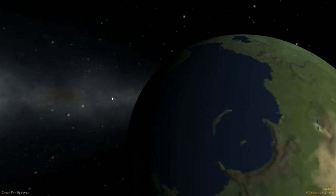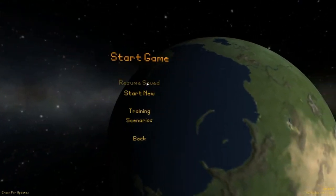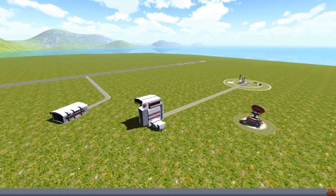Alright guys, welcome back to another video on Turbo Space Program. This is Designs of the Week, Episode 21, and we're going to start off with Aerotech Mark 1.